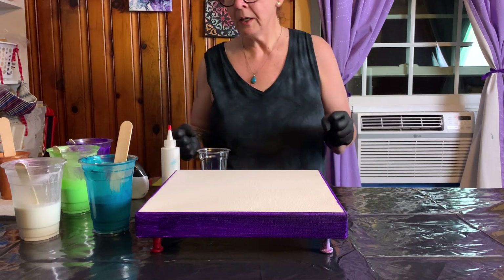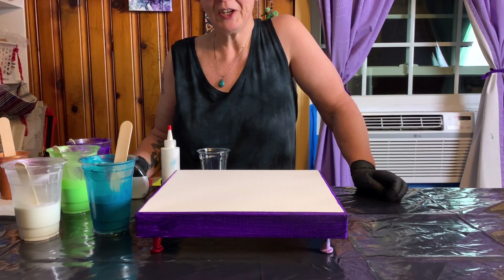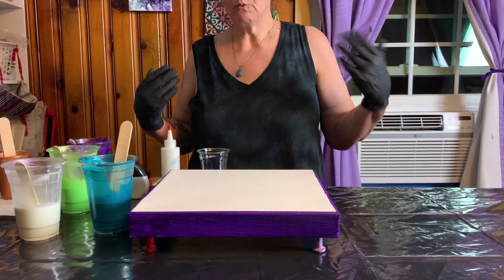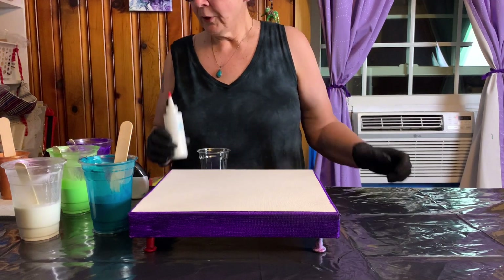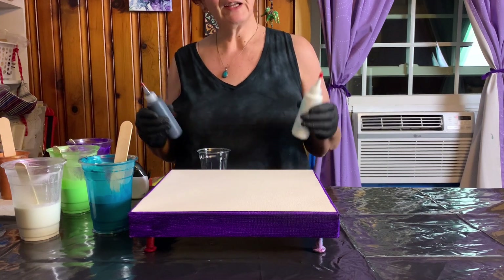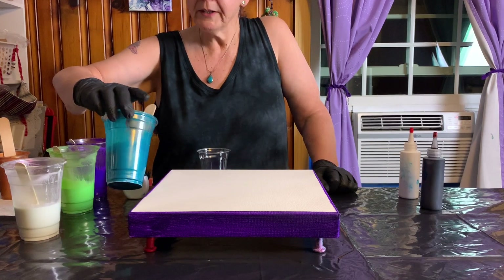This is an Artist's Loft Level 3 Gallery Wrapped 12-inch by 12-inch canvas. I have pinned and taped the underneath, and I have painted my sides and edges so that the white of the canvas doesn't show through — which often happens and nobody likes that. I have some white cell activator left over and some black cell activator. I don't know how they'll work in a grenade pour, but it's leftovers so we'll see.